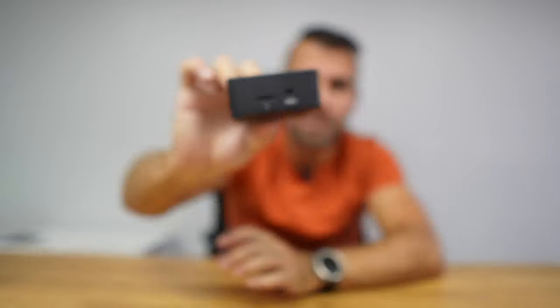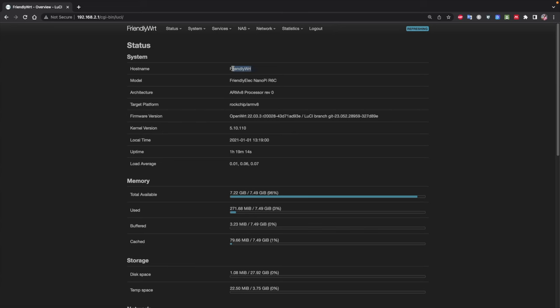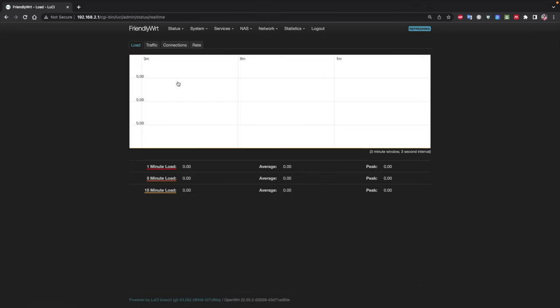The operating system that comes by default is FriendlyWRT, which is a modified version of OpenWRT. I will share some information so you can compare it with your router and see the huge difference. There are videos out there showing how OpenWRT works in more detail if you want to check those out. The main goal of this OS is for IoT, NAS devices, routers, and firewalls.